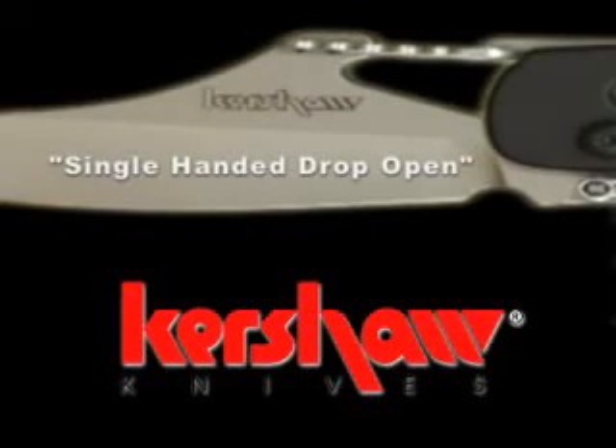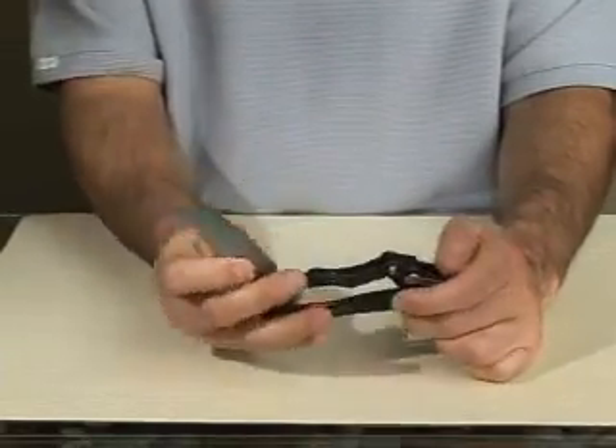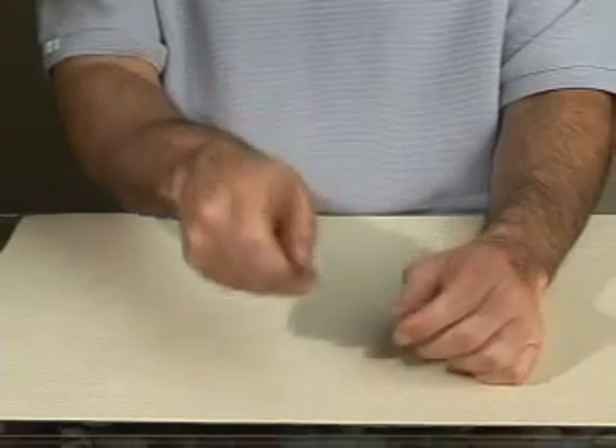The single-handed drop open is another useful method to use when only one hand is free. Grab the spine of the blade and pinch it tightly. Flick your wrist and use the weight of the body of the knife to carry it open. Once open, you can make a cut using the same position.